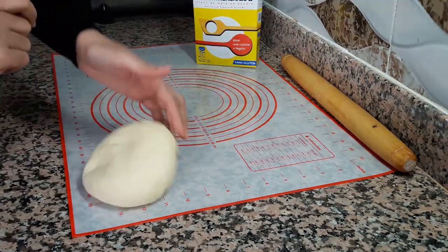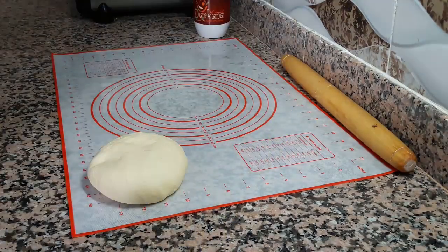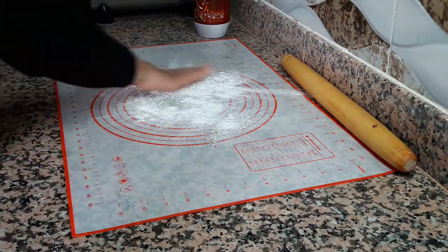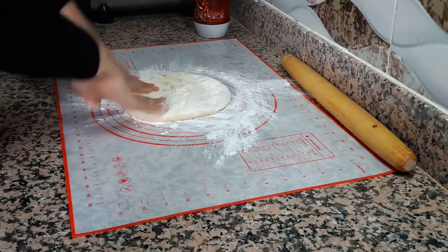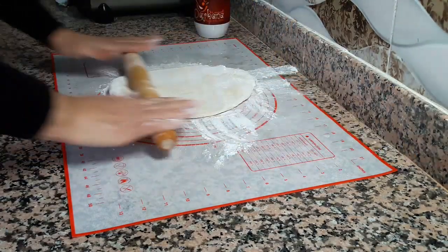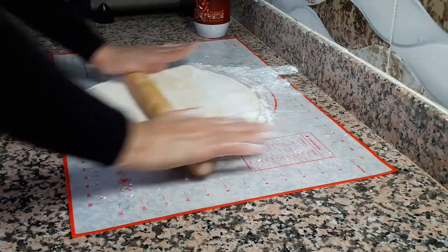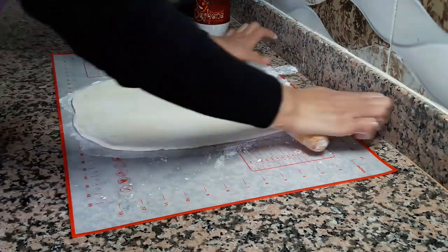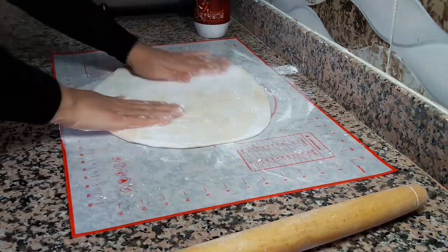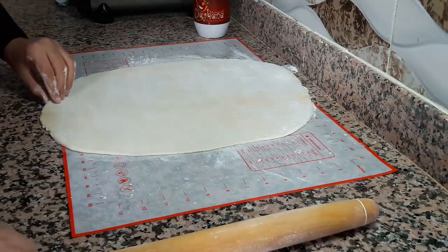هاد هو العجين ديالي. كنحتاجو البودرة ديال النشا اللي هي ميزينة — كنستعمل هاد النوع غالبا. كنرشو سطح العمل بكيمية من النشا، يعني القياس ما ردش يكون محدد كنخدموه بعيننا وميزاننا. كنوزع كيمية بسطح العمل وكندوزو في العجين ديالنا. المهم أن العجينة تكون شوية قاسحة باش تكون العملية سهلة — قد ما كان العجين متماسك كان أفضل.